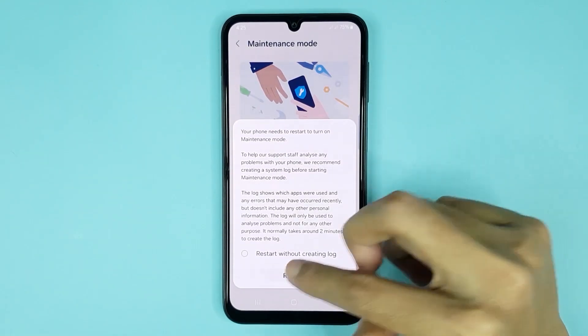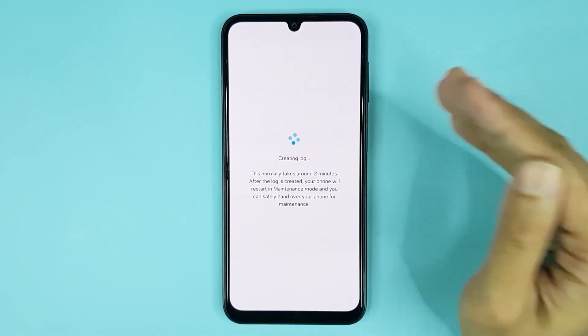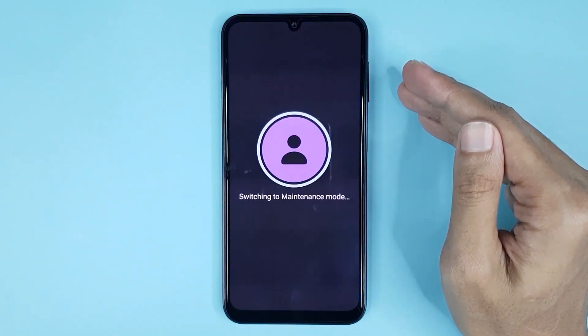Just tap here to enable it, then tap on Restart and give it a moment. Normally it takes around two minutes to restart your phone. Now you can see the phone is switching to maintenance mode.